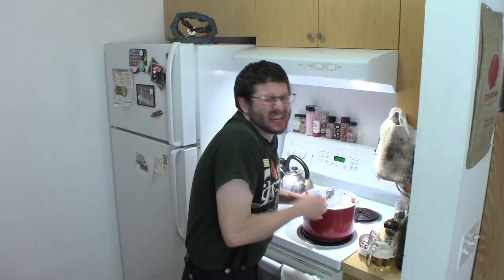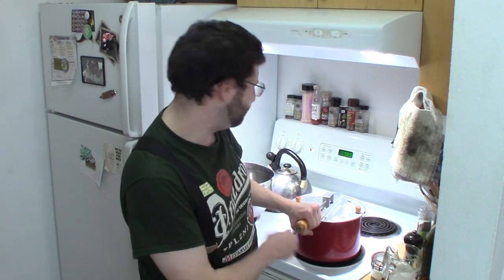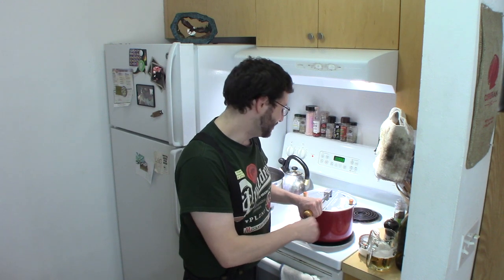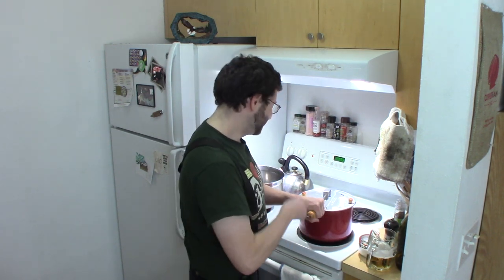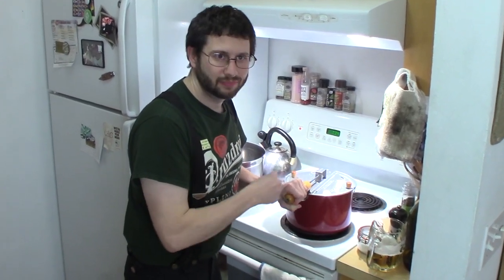Crank it! I'd have the hood fan on so I'm not breathing that hot pepper infusion, but it screws my microphone, so I can't do that! Oh my goodness — there's some action happening in there! It's almost done. Don't want to screw it up. It's done.